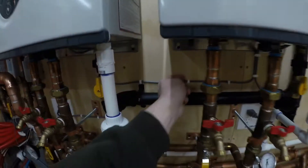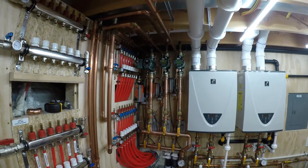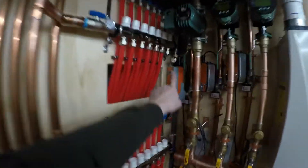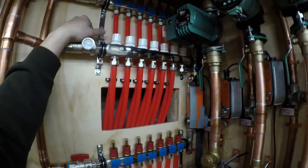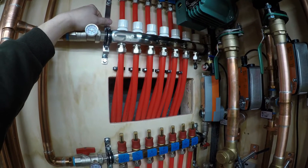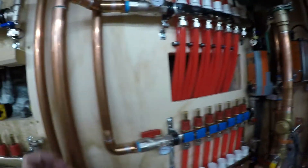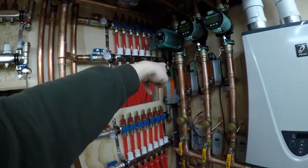I'll put everything over there in that box so I have room and access, and figure out how I want to run it. After that it will pretty much be time to fill it. I have one more loop for the snow melt that goes under the front porch that I still have to run — it goes through the basement and up to the front of the house. I need to decide if I want to run that now or just cap it off and get this system running this winter.